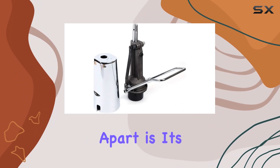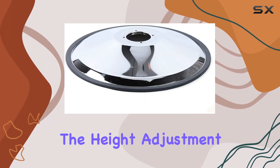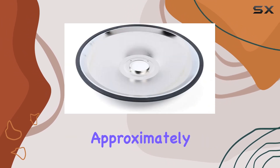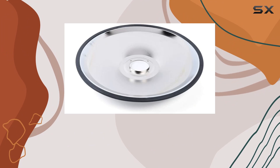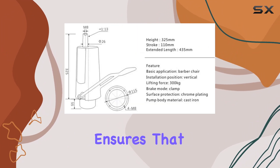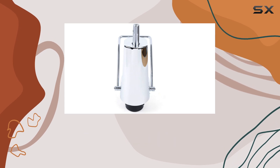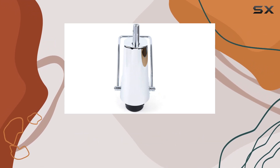What sets this hydraulic pump apart is its versatility. The height adjustment feature is particularly noteworthy, offering a range from approximately 14.7 inches to a little over 20 inches. This flexibility ensures that professionals of varying heights can work comfortably, reducing strain and improving the overall service experience for both the barber and the client.